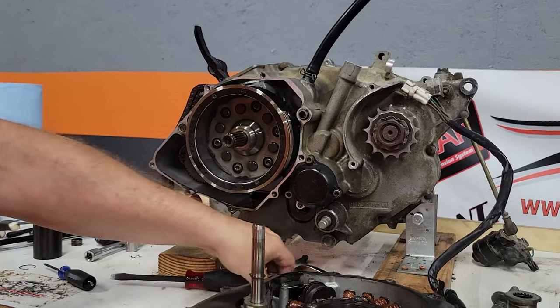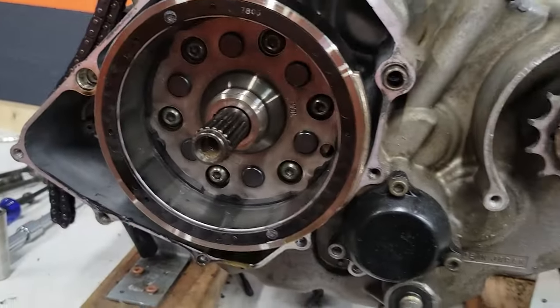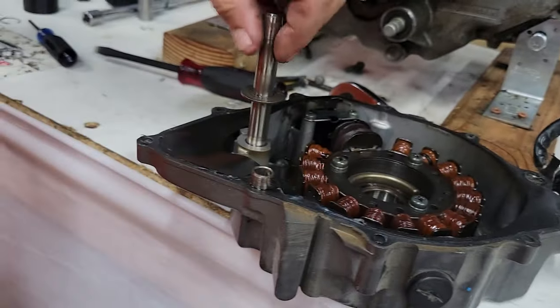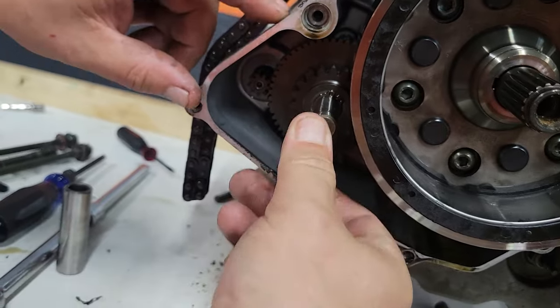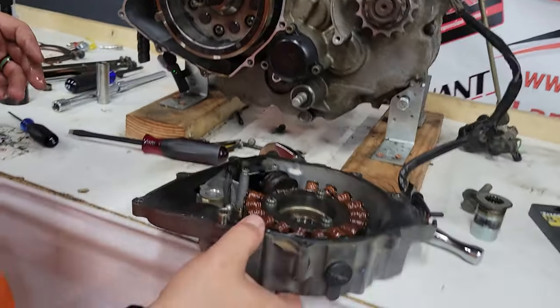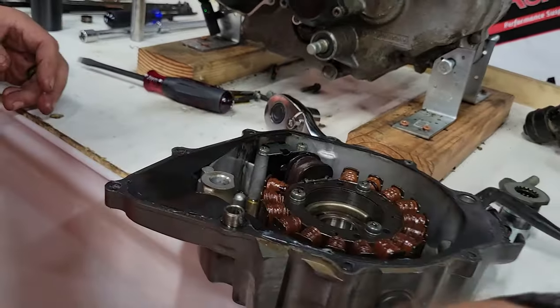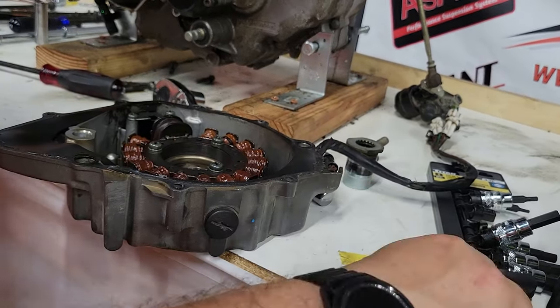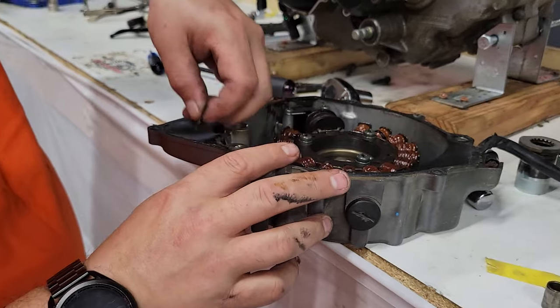Make sure when you pop it open you don't lose this, and then this pin here you can basically slap it on there. Slide her right back in — it'll try to push back out on you just because it is a pretty tight fit. We'll have two bushings right there. We'll clean all the gasket up here later.